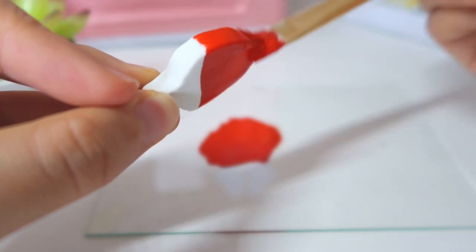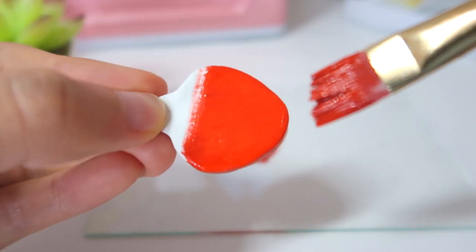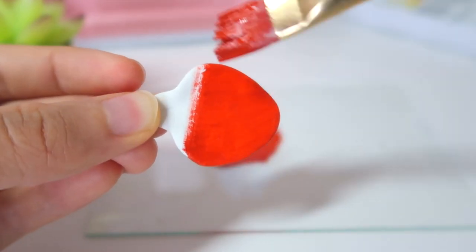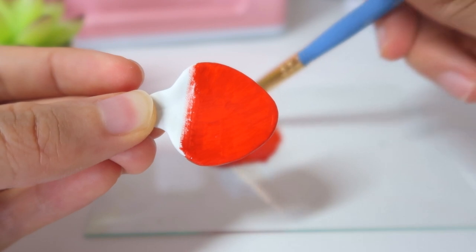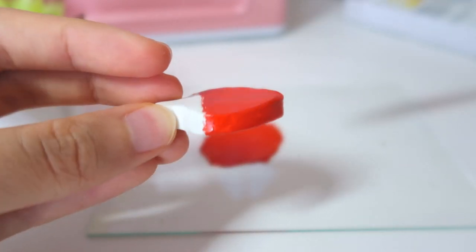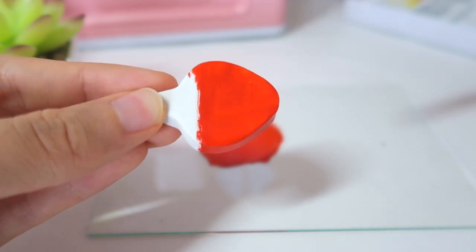I had to squeeze a lot in order to get the actual red paint out. As you can see, the red is very smooth and goes on pretty thin but still has some opaqueness to it. It's already drying up — I feel it already. I'm going to let it finish drying up, then I will go ahead and paint the green.